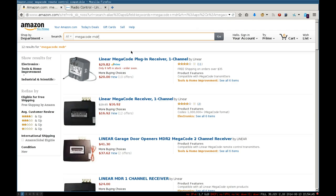If you look on Amazon for megacode MDR, you will see the exact same product — the MDR, which is a linear megacode receiver for one channel. This is powered by 24V external, and they are used to receive the code and switch on the motor for the garage gates. The MDR-U is similar but you simply plug it into AC.